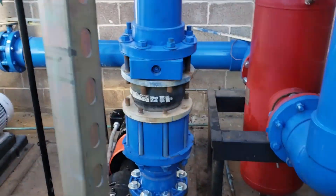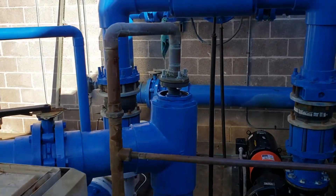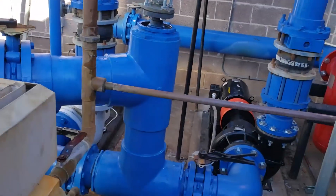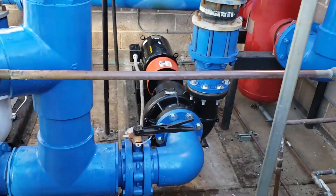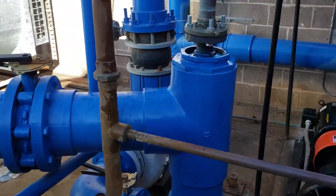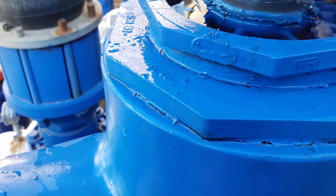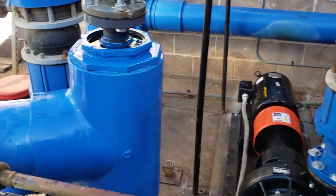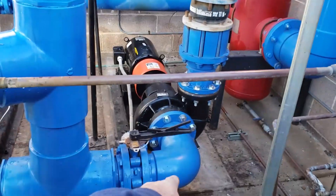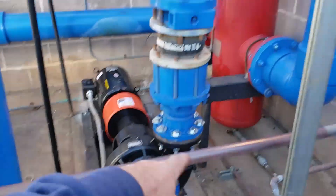I want to show you this — this place was pretty run down before we started maintaining it. It does have some newer coolers, but somebody re-piped this at some point and did it with PVC. Not that new fancy plastic pipe that's made for industrial — it looks like just standard PVC, just large. Got a 6-inch here, I think that's 8-inch right there.